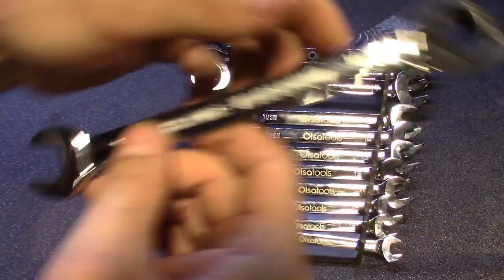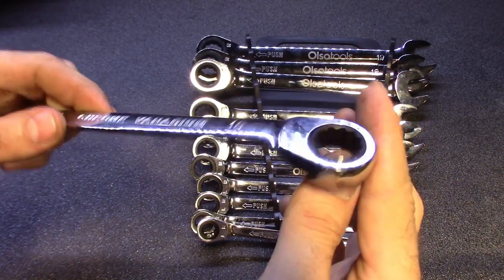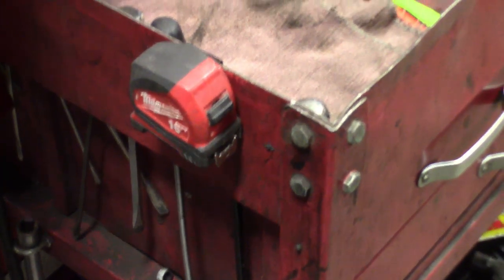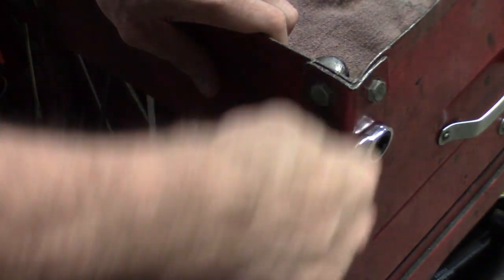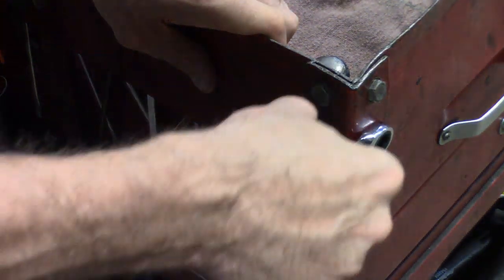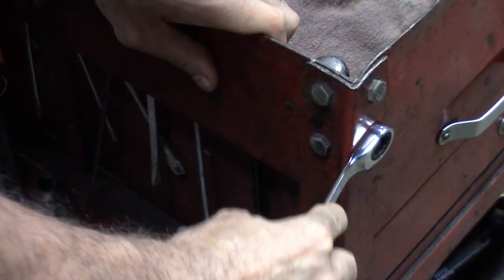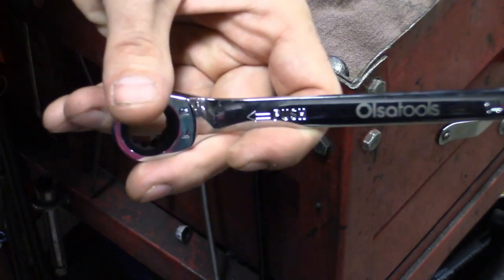It's got Osa Tools on there and chrome vanadium — so that's the type of metal. Let me show you guys on a bolt on my tool cart how this works with the 14 millimeter. You got it on the fastener — here we're loosening it, you guys can see. If I want to switch directions, I just push it in, you'll hear it click, and then it starts going the other way. The clicking switches direction. It takes some getting used to, but it's pretty much a one-hand direction change.